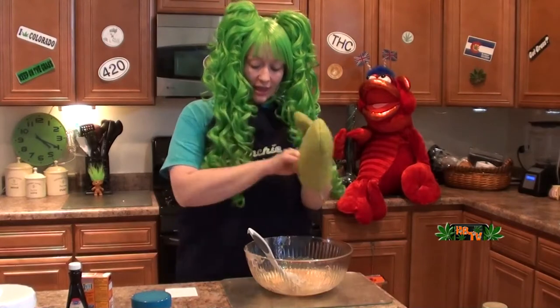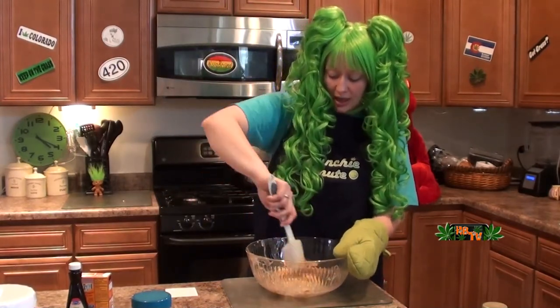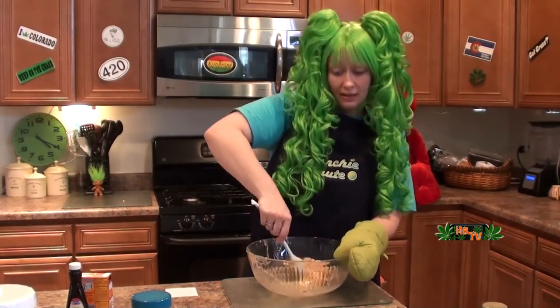Now we're going to put in a tablespoon of butter, and you're going to stir that and you're going to put it back in the microwave for about two minutes. But once again I would watch it — I am going to start with a minute and then I'm going to check it.